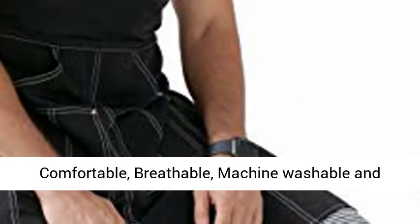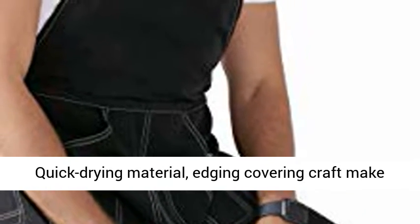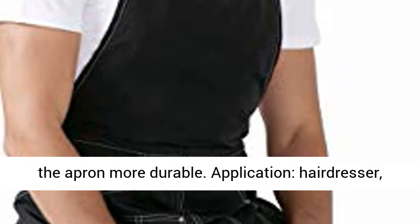Split leg design for easy movement. Comfortable and breathable, machine washable and quick drying material. Edging covering craft makes the apron more durable.